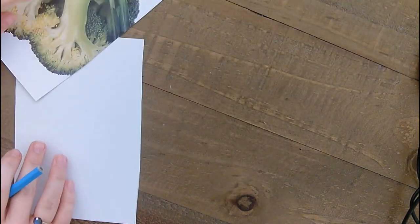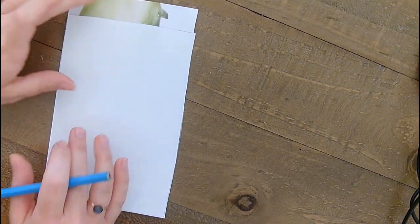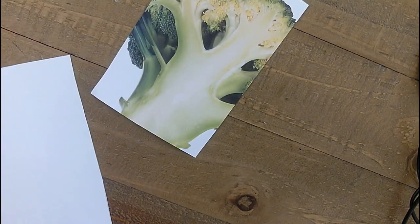So if you turn your image upside down and then hide most of your image with your piece of paper, that's going to help me draw from my right side of the brain. The reason being is it's hidden, most of that image, so I'm not having to think — oh, I'm drawing a broccoli.